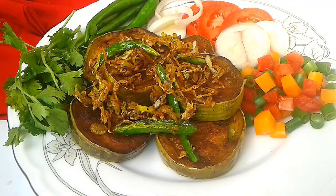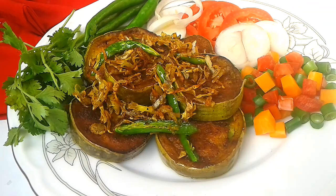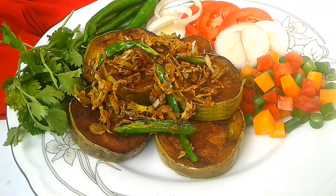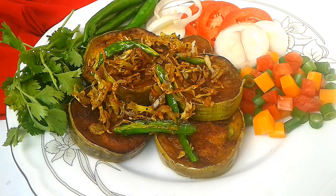Hello viewers, welcome back to my Sweetest Kitchen T.S. Today's recipe is Begun Bhaji. It's a very good recipe, and I will share this recipe from my country.